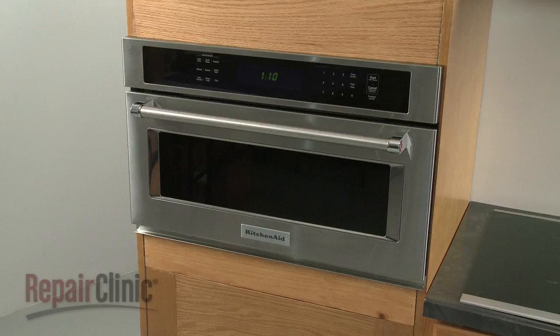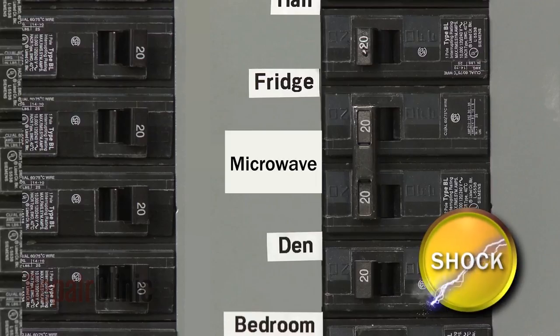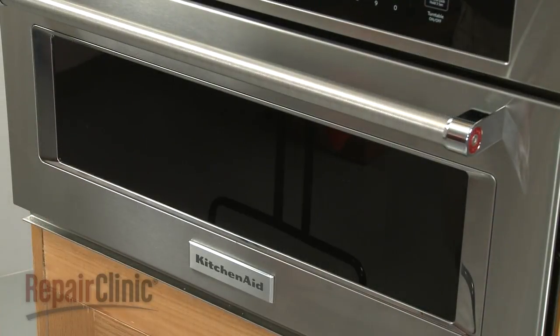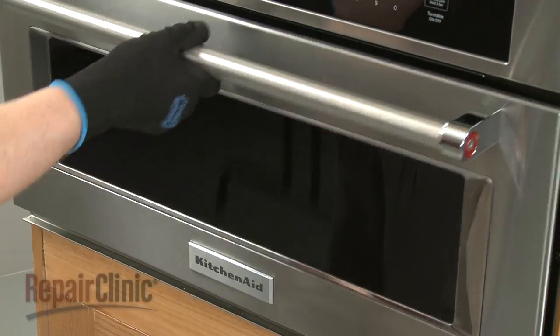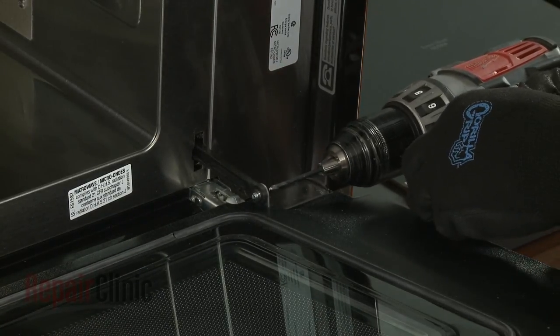For many built-in microwave oven repairs, you will need to disassemble the appliance. Before you attempt this, be sure to shut off the power supply to the oven junction box. To remove the oven door, open the door and use a 1 1/8 inch drill bit to drill out the rivet securing the sliding arm to the door.